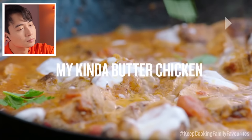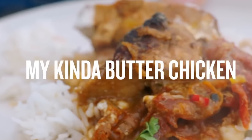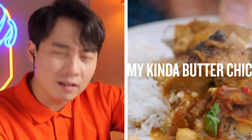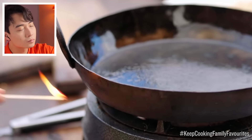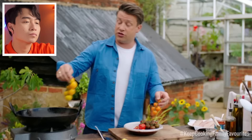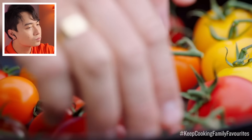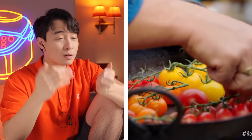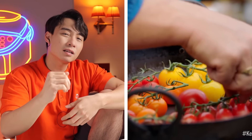Jamie says: 'I've come up with a recipe you could do any day of the week. This is my kind of version of a butter chicken.' He's adding 700 grams of fresh tomatoes whole to a hot pan, scalding, charring and blackening the skins. Butter chicken is a North Indian dish that uses makhani gravy, which is tomato-based — so tomato is correct. But you just need tomato purée, no need to char it.